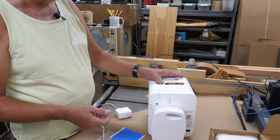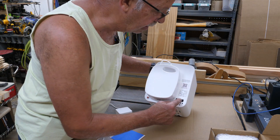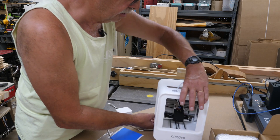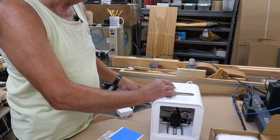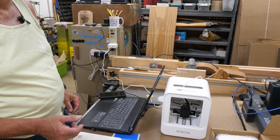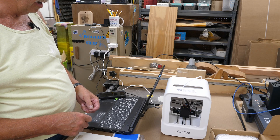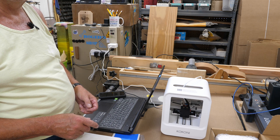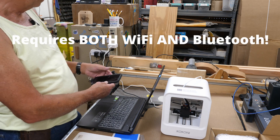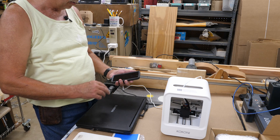Like a lot of other 3D printers, you cannot tether this to your computer - it's going to either have to be on Wi-Fi to their app or Bluetooth to their app. The power goes in right here and there's a power switch right next to it. You cannot run this from a Windows PC or a Mac - it's run from either an Android app or iOS app. I went to the Play Store and brought up the Kokoni 3D app.